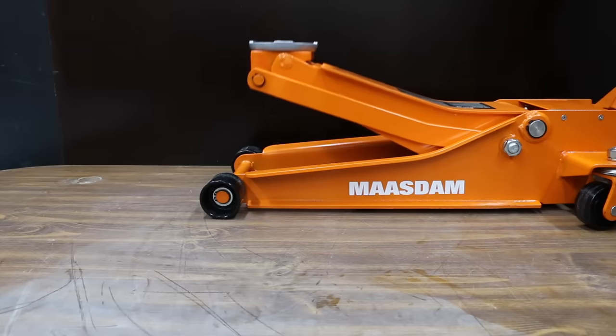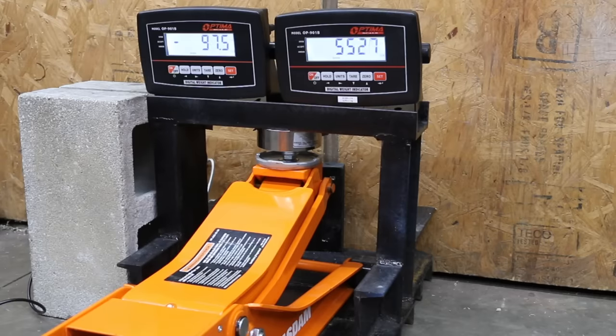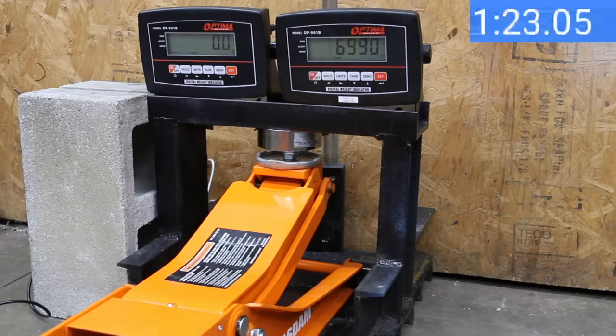The lift arm returned to the home position without any help. The Moss Dam is just over 30 pounds heavier than the BlackJack at 75 pounds. To reach 3 tons of lift, you'll have to apply very close to 98 pounds of pressure on the handle. The Moss Dam easily beat its 3-ton rating, making it to 7,269 pounds. After 5 minutes, the Moss Dam is down to 6,910 pounds, so it's easily beating its 3-ton rating.